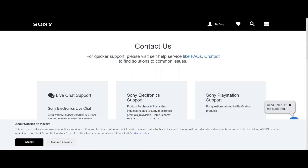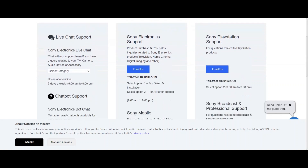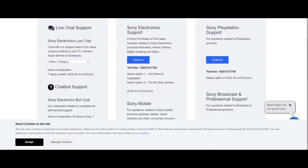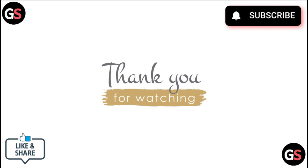If none of these steps resolve the issue, it may indicate a hardware malfunction. Go to your nearest Sony service center for a full inspection of your earphones. Thank you for watching — please like this video and subscribe to our channel.